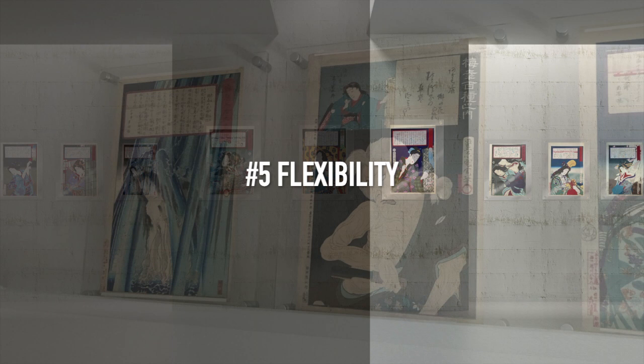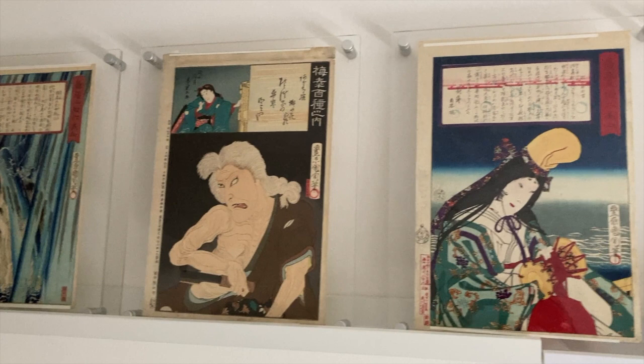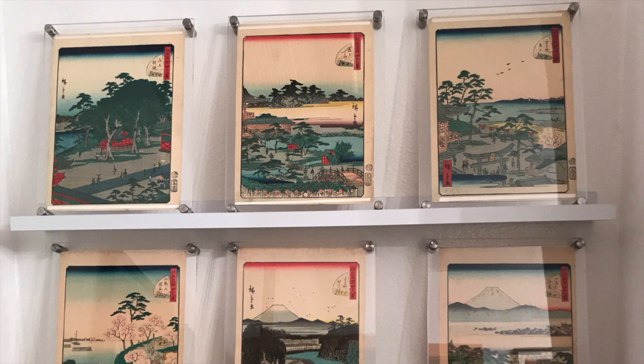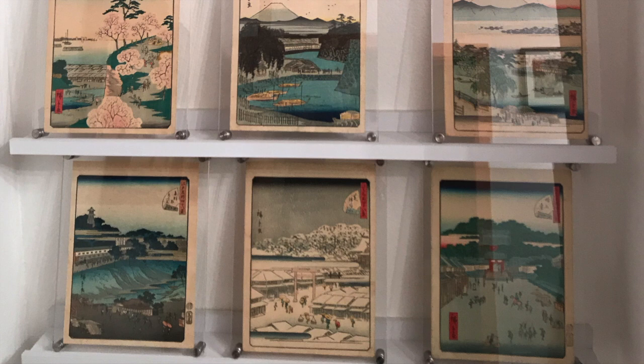And number five is flexibility. Acrylic frames can be used both horizontally and vertically, attached to the wall, or free-standing on picture rails or shelves. Plus, it only takes a few minutes to switch prints and refresh your display. So instead of hiding your prints in dusty boxes and folders, you can rotate them through the frames and enjoy more of your collection.